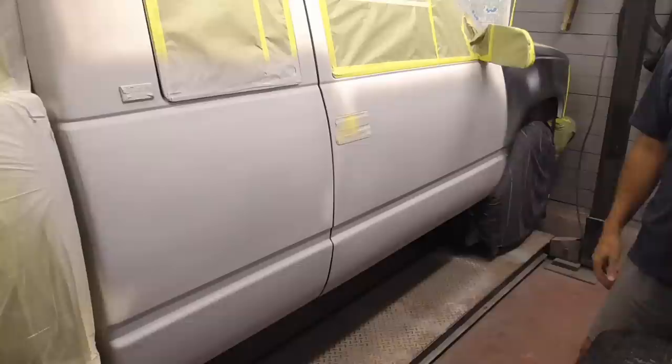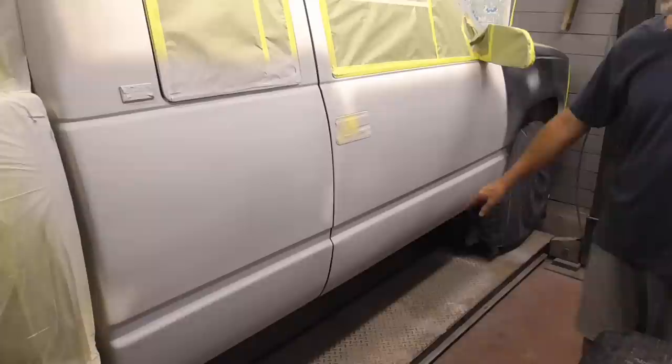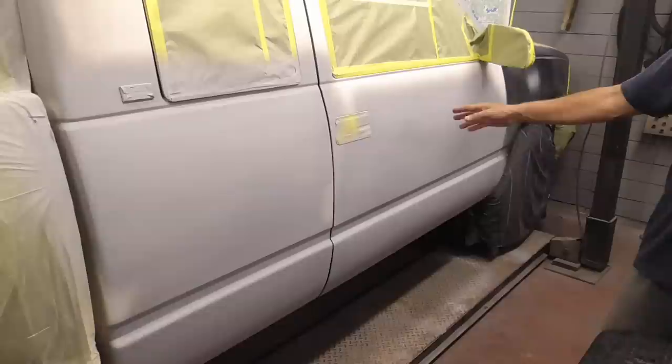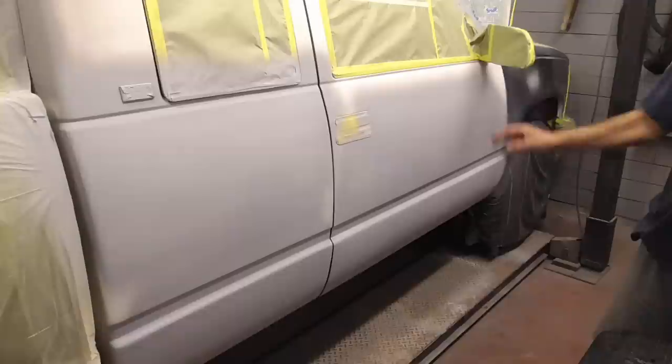First we did all the bodywork: new fender, dent, door bottom, rocker, cab corner, and a body line. Then we primed those spots and block sanded. Cleaned up, masked off the whole area, hit those block sanded areas again with two light coats of primer, and now we're ready to finish sand and paint.